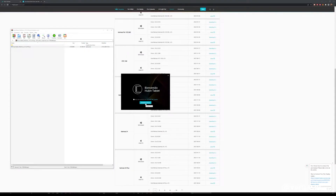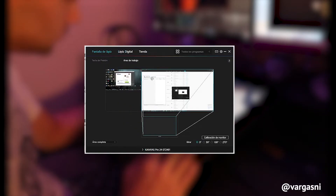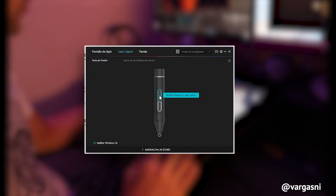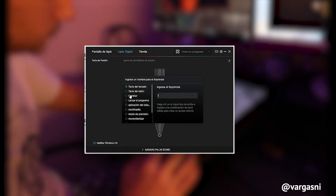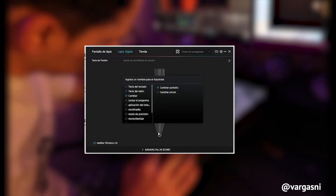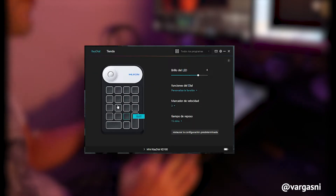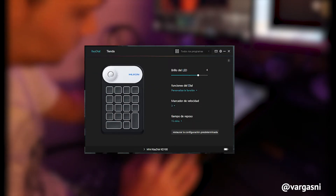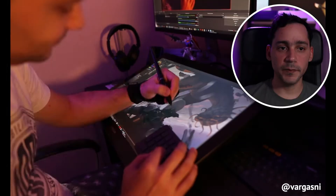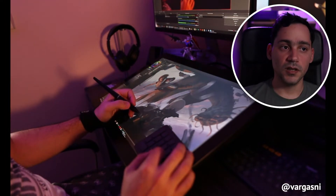The Huion driver downloads immediately — the typical thing is you go to their page, download it, and install it. I like that from the same controller you can manage everything. With the tablet there is also a mini keyboard for quick keyboard shortcuts, which is very cool. From the same controller you have a dropdown menu to configure both products together, and it works very well. The driver is very easy to use, intuitive and quite stable.